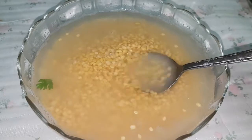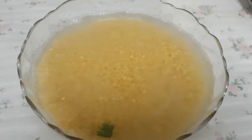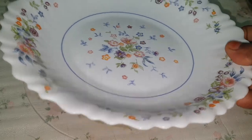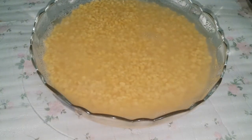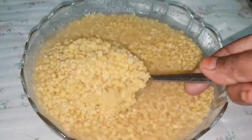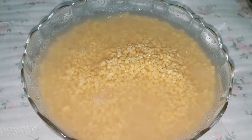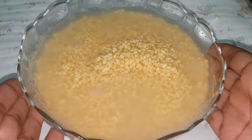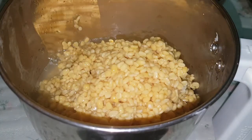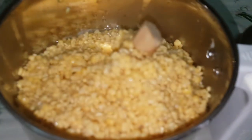Pour the oil into the oil. Pour it into a little bit. Pour it for 10 minutes. I am going to add some oil on the top.